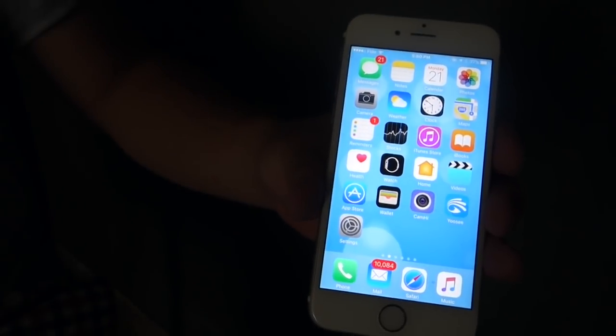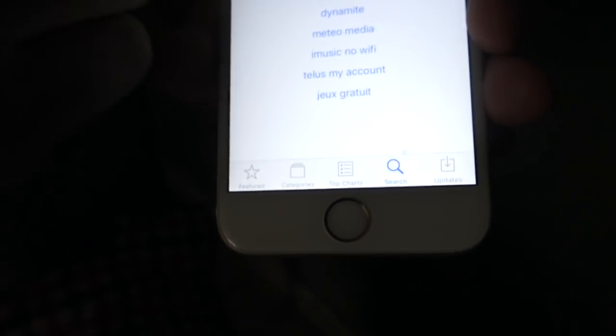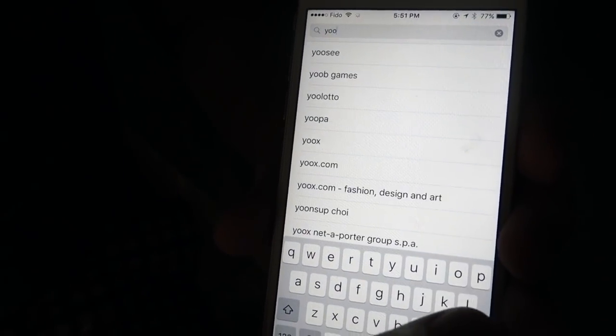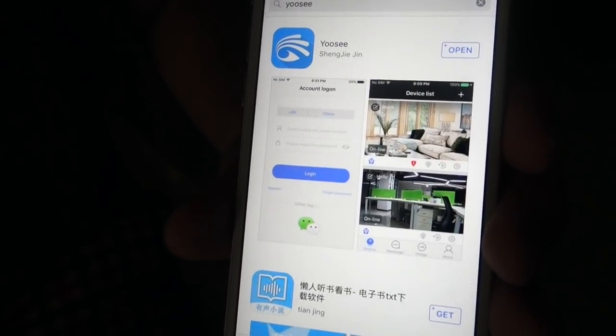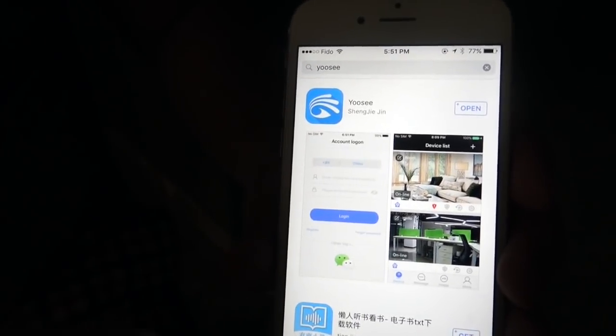If you have an Apple phone, you go to the App Store. While you're in the App Store, you press search. Go to the search bar. Type in UC — Yossi will pop up. You press Yossi. It's a free download; you just have to press get.